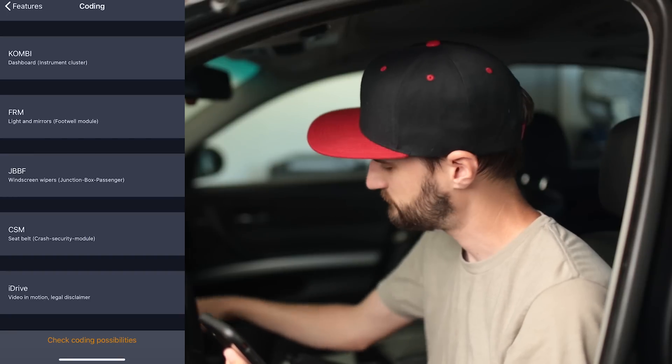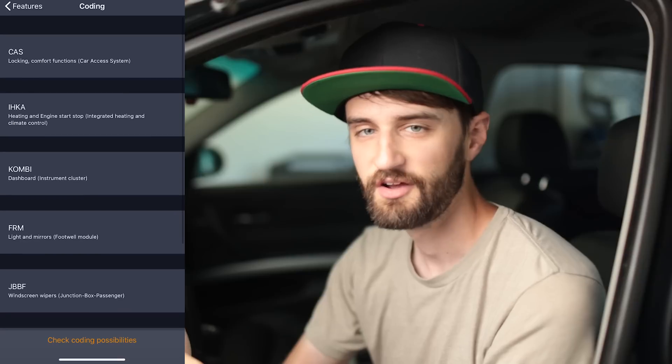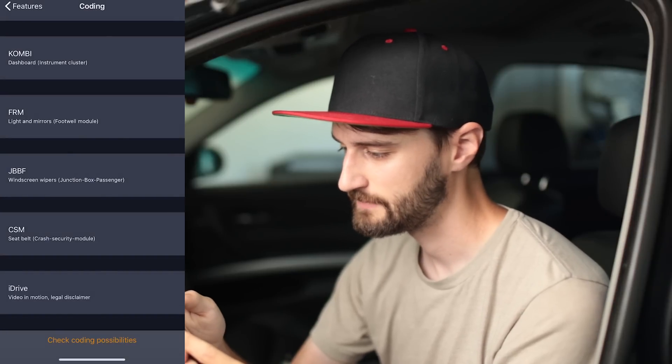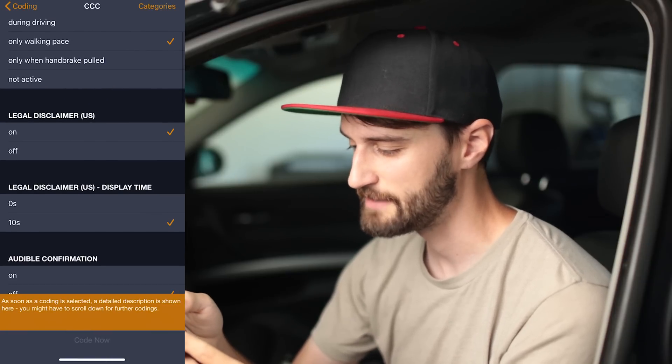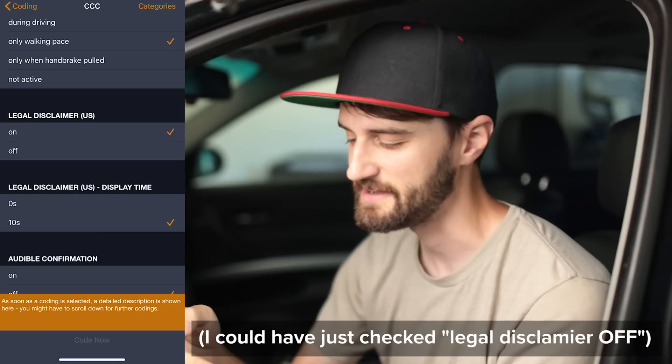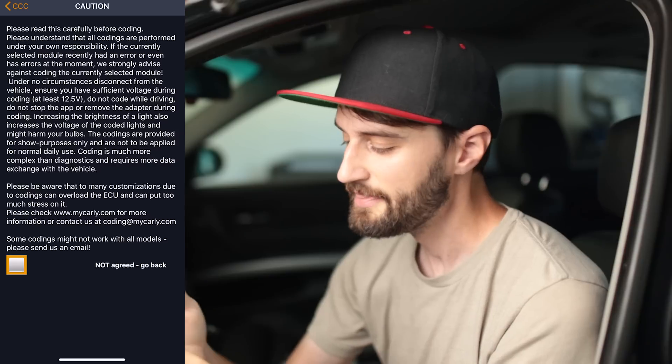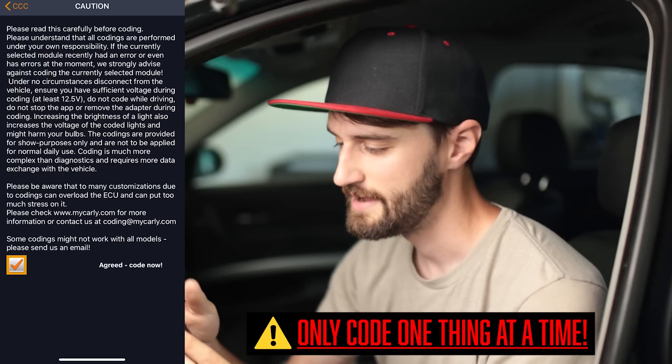We'll press the ignition, then scroll down to iDrive and read out CCC. It's going to make a backup while it connects. Then hit OK and find the option that says 'Legal Disclaimer US Display Time' — ours says 10 seconds, and we're going to change that to zero seconds so it doesn't show up at all, then hit 'Code Now.' Agree to the disclaimer and hit 'Agree, Code Now,' and that starts the coding. When done it says 'Coding Successful' — turn the car off and back on, and that disclaimer shouldn't show up again.